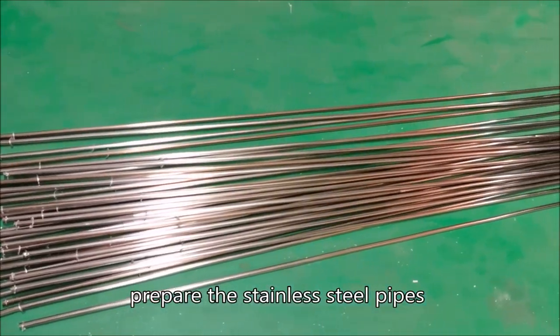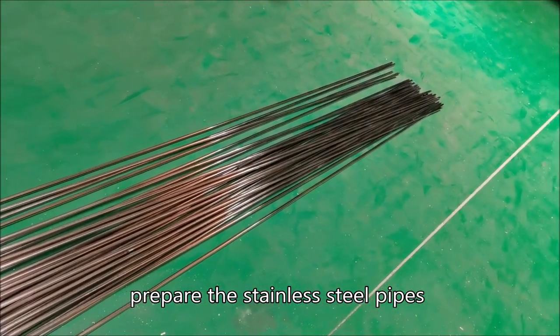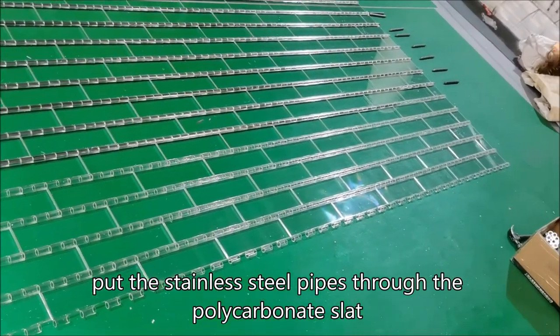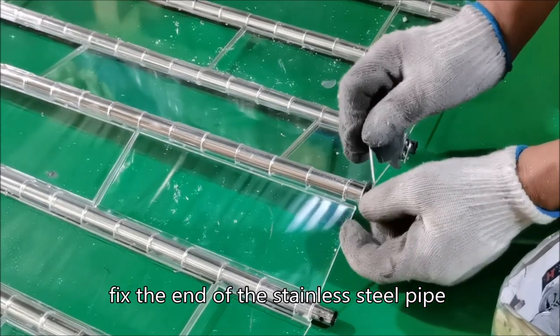Prepare the stainless steel pipes. Put the stainless steel pipes through the polycarbonate slat. Fix the end of the stainless steel pipe.